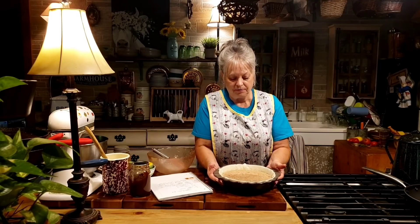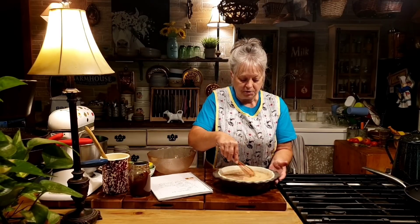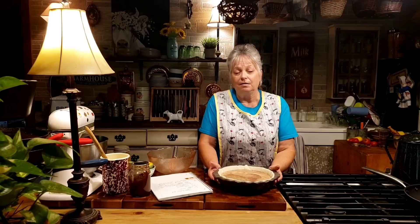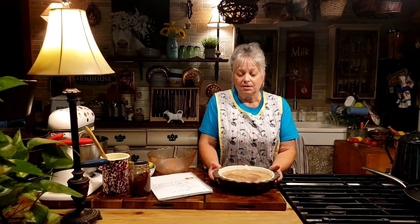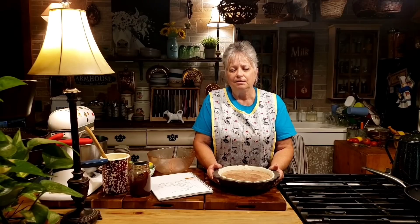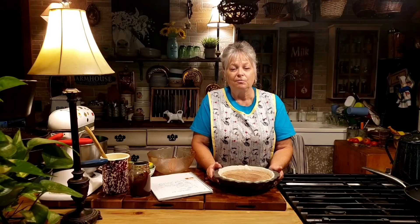It is a very loose filling, but it's going to cook for an hour and cook into that custard consistency, and it's going to be really good. I'm going to carefully take this out to my outdoor oven because I don't want to turn my oven on here in the house. I'm going to time it for about an hour, go out and check it, and when I jiggle it and it's just got a little bit of jiggle in the middle and seems to be done, I'll take it out and let it sit for a while. Let's get it going so we can eat some pie!